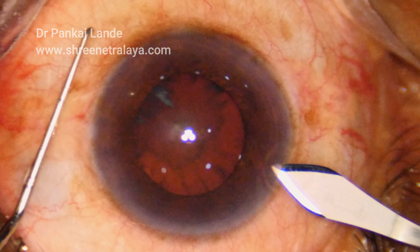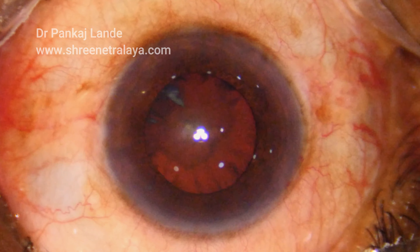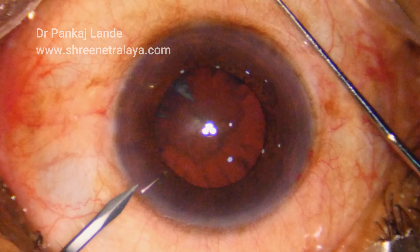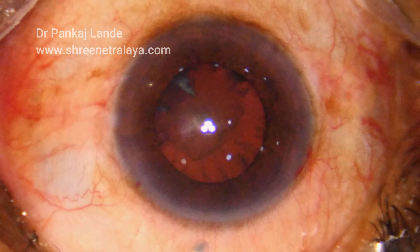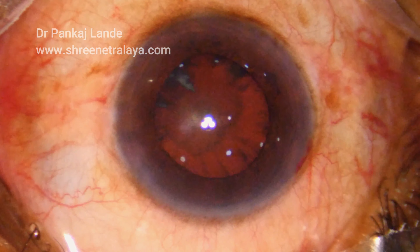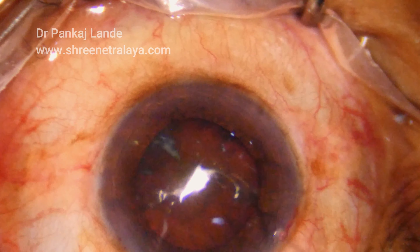Hello friends, welcome to Shrinetra Rai. Today I will be showing you a concept to manage pre-chopping with the help of ultrasonic energy — that is, ultrasonic pre-chopper — which can manage a very hard nuclei very comfortably and cut it like a piece of cake.